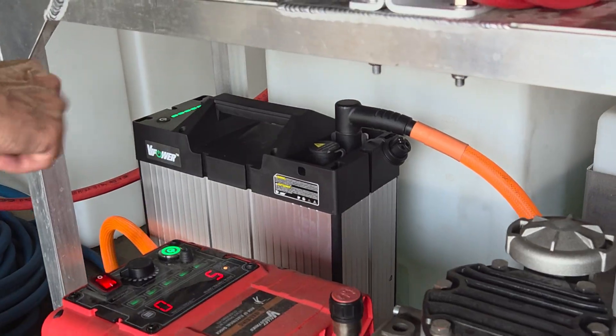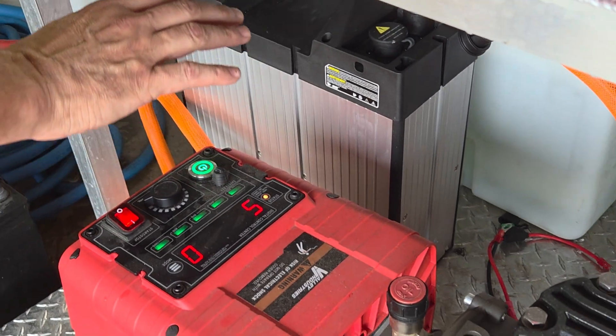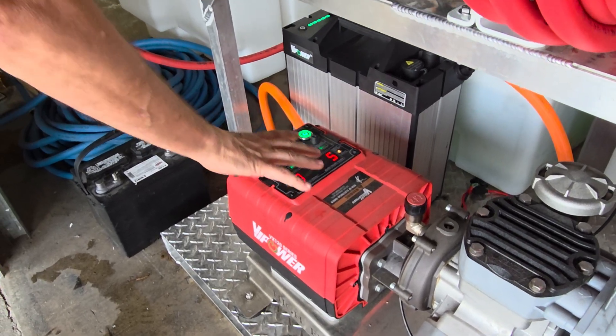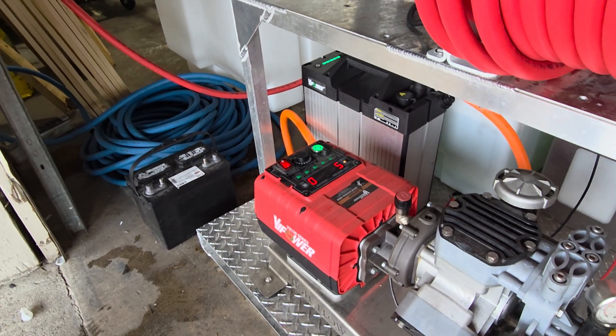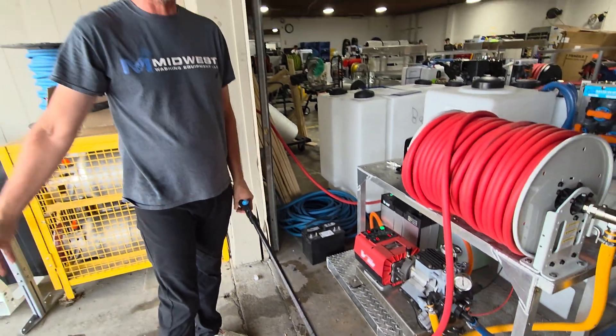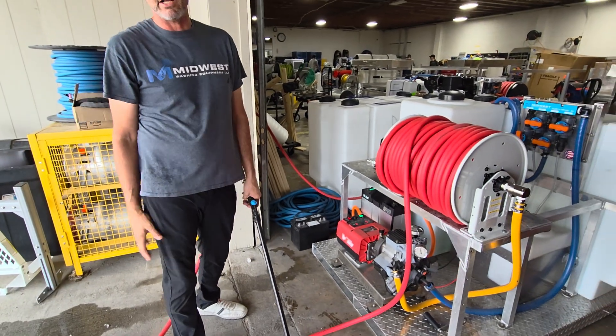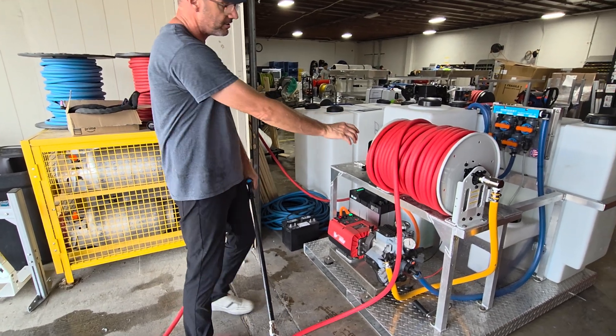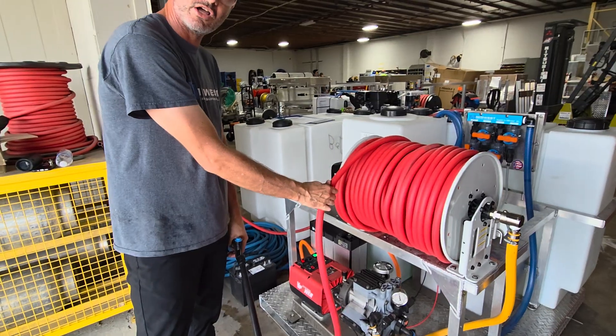That is electric vehicle technology, meaning this battery communicates with the brain on the motor and vice versa. There's all kinds of data that's displayed on the motor panel there. What we're going to do here is just do a flow test. We easily get over 10 gallons a minute with the number 60 nozzle, and this is 300 feet of 5/8-inch hose.